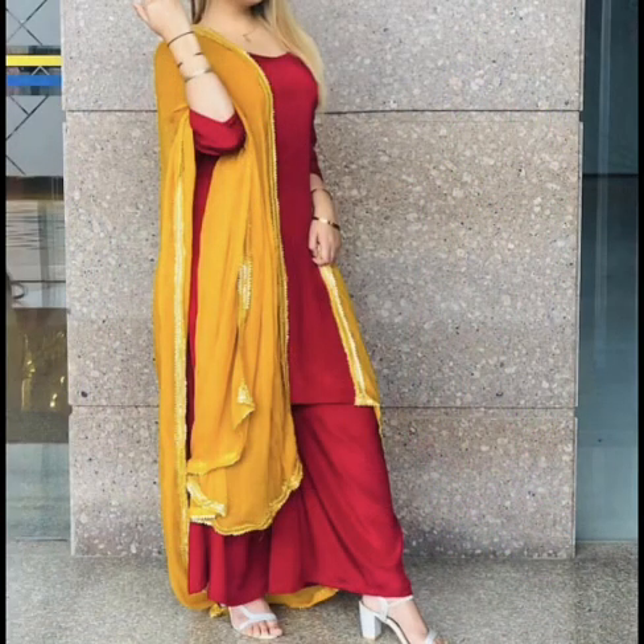If you don't wear a yellow suit, you can wear a red suit with it. You can carry it with yellow color, whether you are married or unmarried.